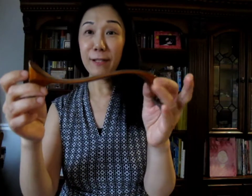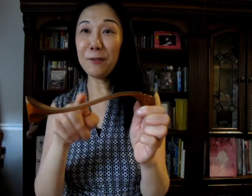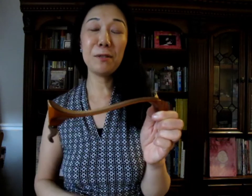Usually a shoulder rest looks like this. It has four legs, two on each side, and there's a curve. I call this a valley that goes down and the mountain curve that goes up. Just like folding origami, you have the valley fold and the mountain fold. I thought this is the easiest way to describe it to younger ones or to those who are not so familiar with how a shoulder rest works.